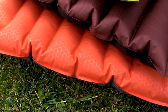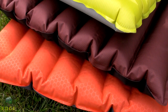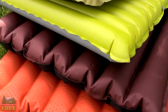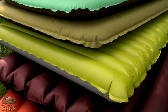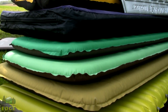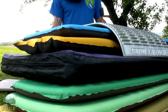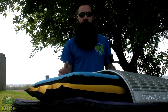A major consideration when purchasing a sleeping pad is its temperature rating — the seasonal use for which it is designed. Some manufacturers provide a true temperature rating while others refer to an R value. That R value references a pad's ability to retain warmth, specifically the warmth of your body during the night. The higher the R value, the warmer a sleeping pad will be and the warmer you'll stay throughout the night.